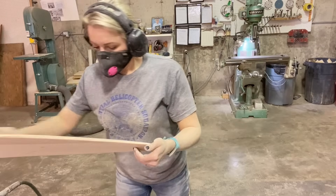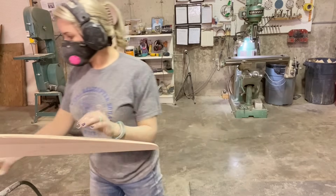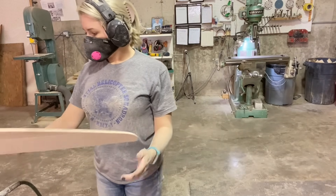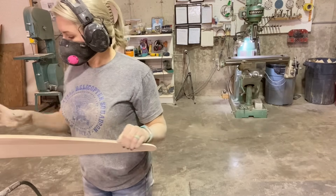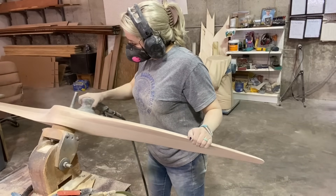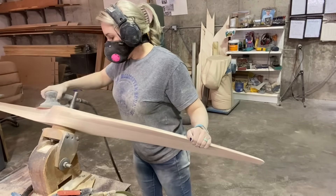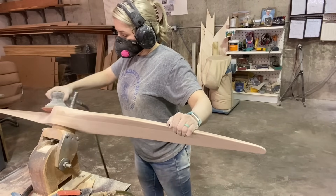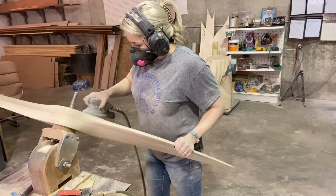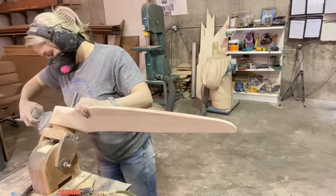I do most of the edge work by feel — same as with the hub. Sometimes I close my eyes because you can do a lot more by feel than by sight. Doing it by hand like that really helps you know the entire propeller — you can know and feel every single thing about it when you finish it that way. I like all my edges to be kind of broken and rounded over; that's my personal sanding style.